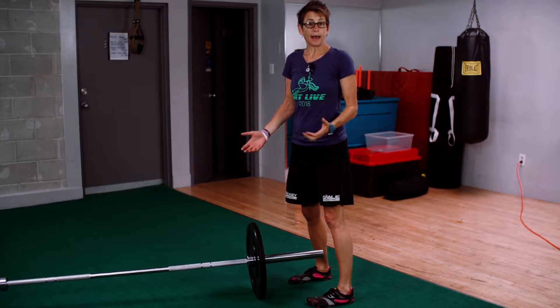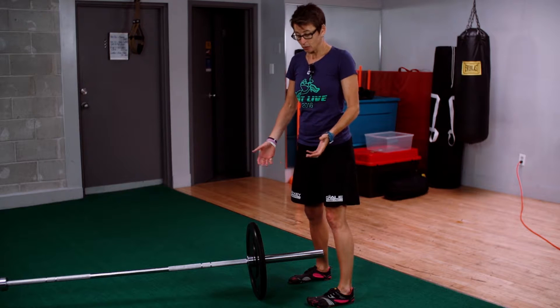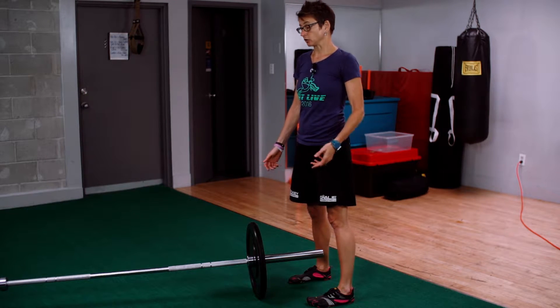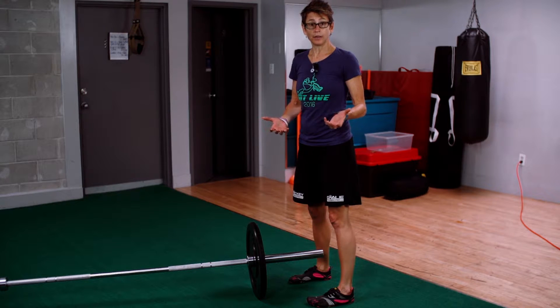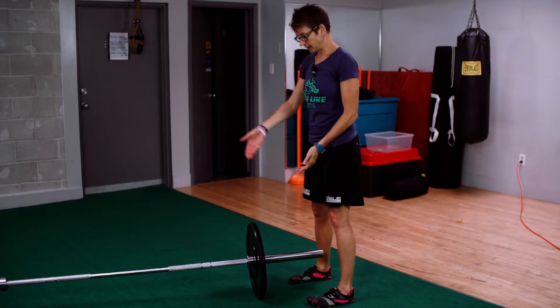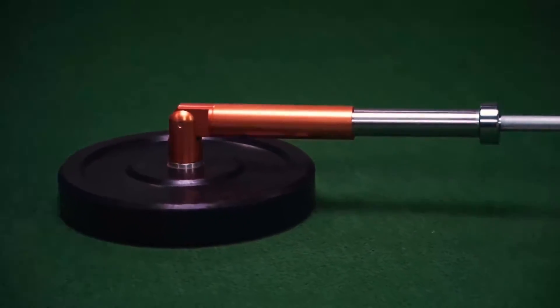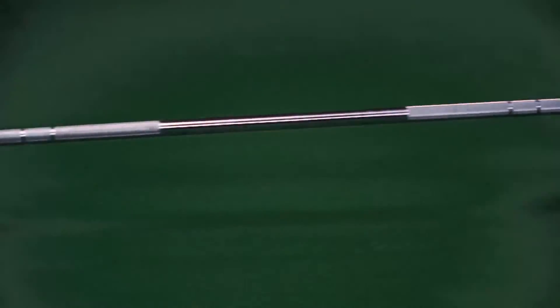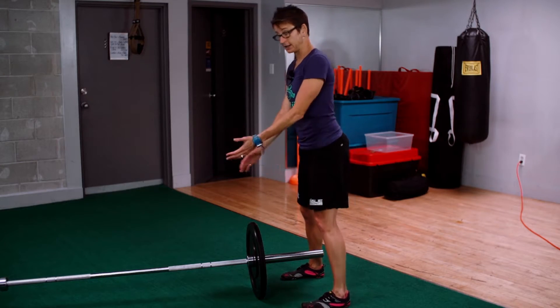In the gym we use a hex bar or a trap bar to do our deadlifts because it takes out the problem of clearing our knees. But some people don't have access to the hex bar, and this is just a fantastic variation of the deadlift — it's a landmine deadlift. I have a little rig that holds the end of the bar, but you don't need that at all. You can just set it on the floor or where the wall meets the floor, it's totally fine.